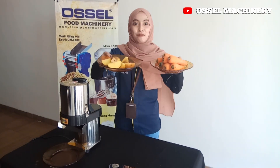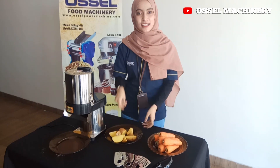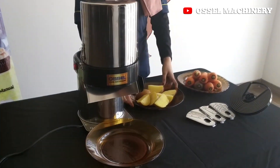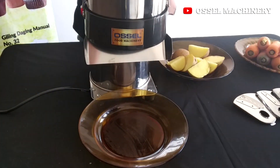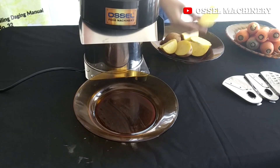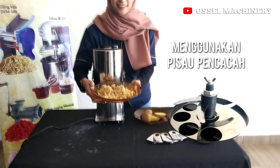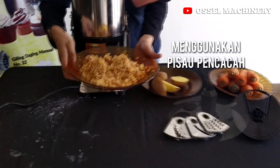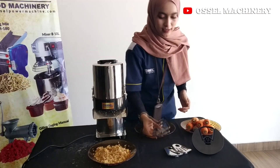There's a lot of kentang (potato) and wortel (carrot). First of all, let's try it with kentang — just pop it in. Now we're going to try it another way, like this.